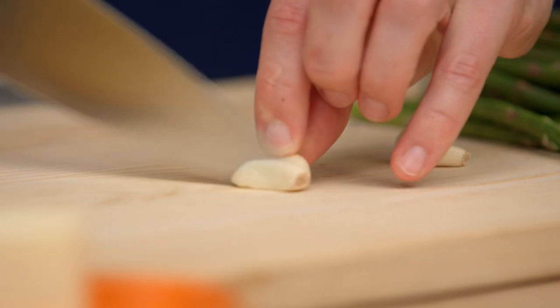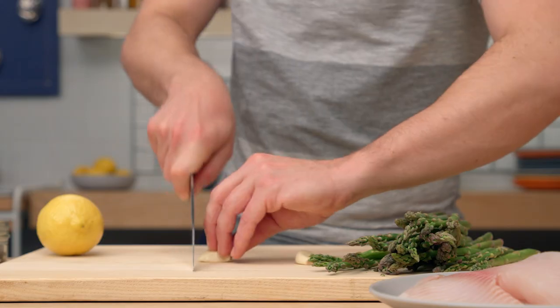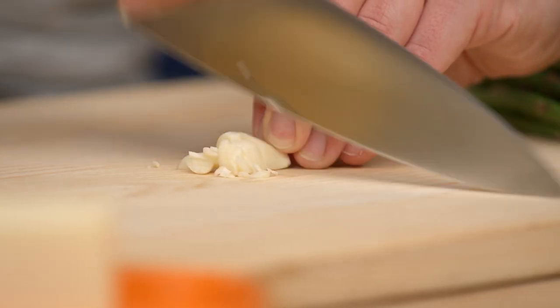We're gonna start this fish on the stovetop, baste all that butter over the top, and then stick it in the oven so that it finishes cooking. That's the most foolproof way to make this dish. All we gotta do is start off with some highly aromatic garlic cloves. Oven's on, I'm gonna warm up my pan.